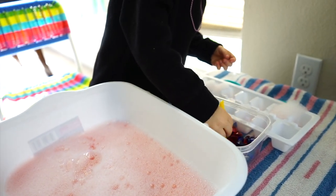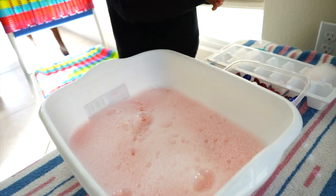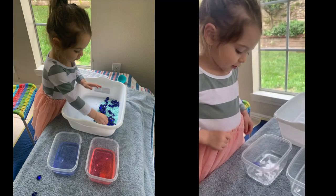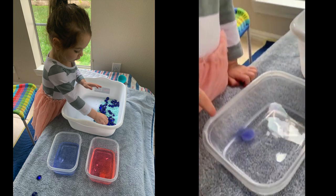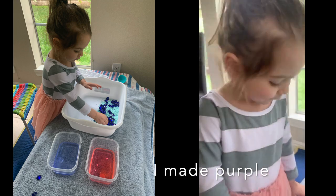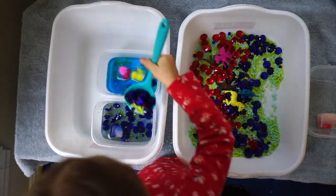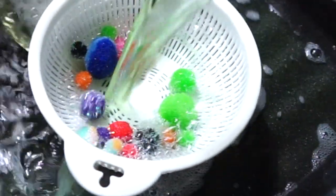These water mixing activities are great for her fine motor skills and stimulating her senses. I love watching her explore and react to different textures. Here we're using colored bath tablets that I found at the Dollar Tree — they're pretty neat, they make the water purple. She now asks to mix every day, and because I bought plastic items I'm able to reuse them over and over again. My go-to for cleaning up is using a pasta strainer and letting it dry on a dish towel overnight.